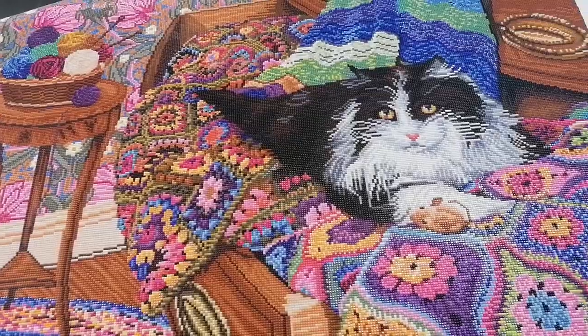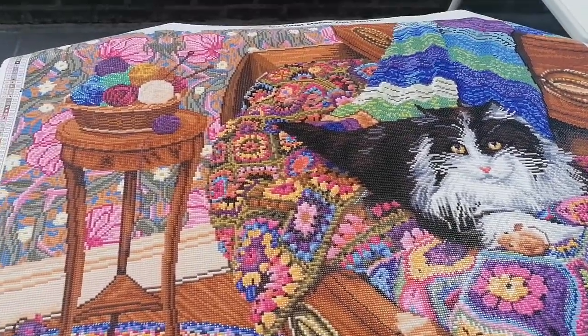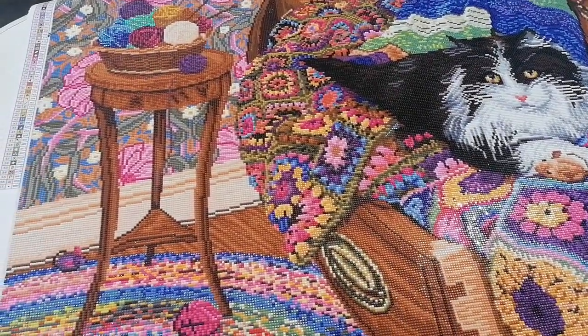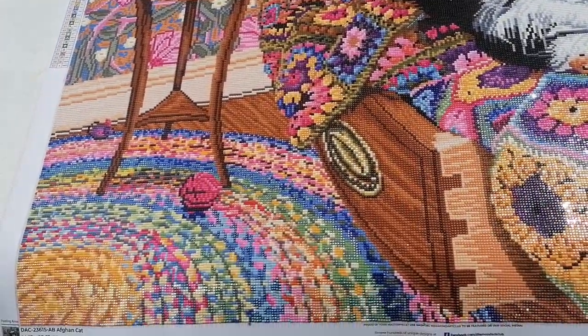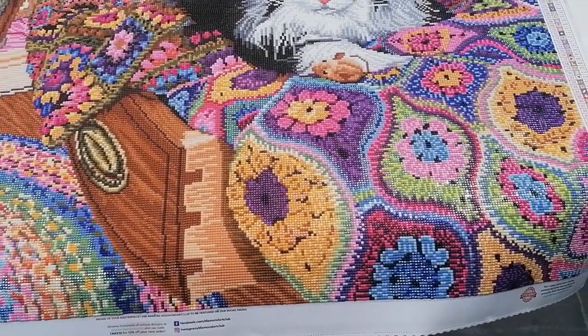Rendering absolutely perfect. I think they chose a good size for this because in a smaller size it wouldn't have the same detail and the same effects. So very well done, very well done.